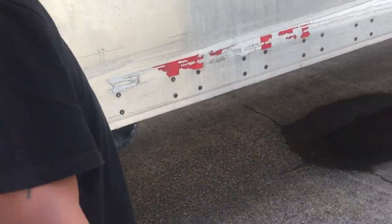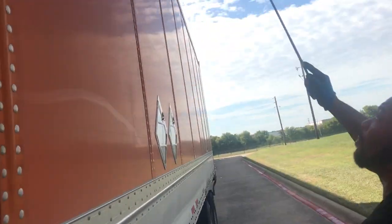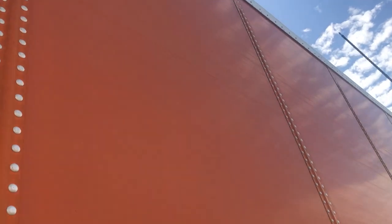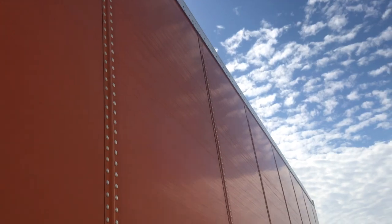As you're moving down, continue checking the cross members underneath — make sure there's no damage. You're also checking across the top. If you have any clearance lights at the top, make sure they're not cracked, bent, or broken. Make sure they're amber in color and everything is properly mounted and secured.